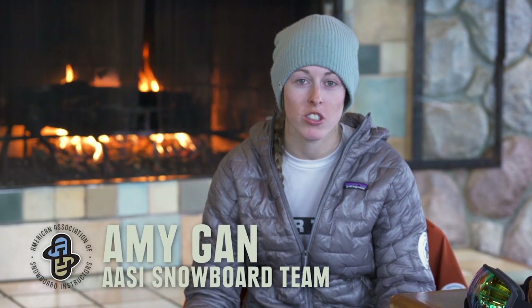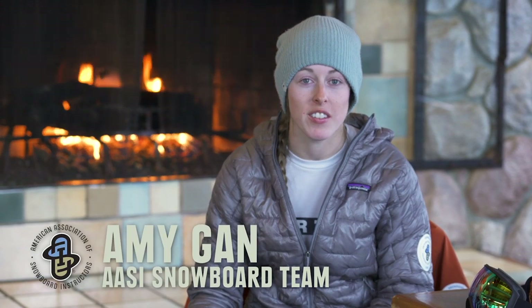Hi, I'm Amy Gann with the American Association of Snowboard Instructors. We're here with REI and this is how to put on your snowboard.